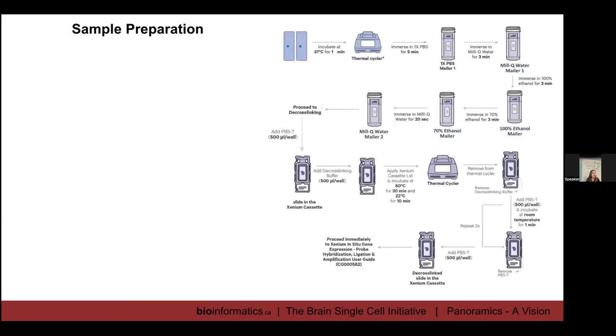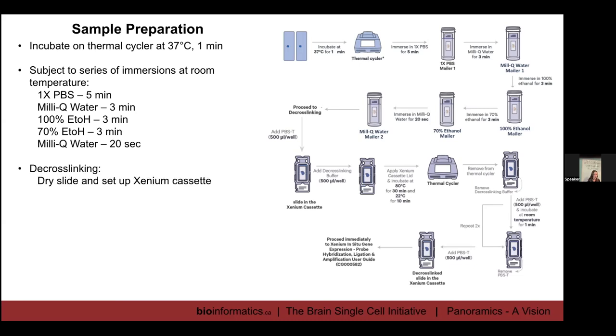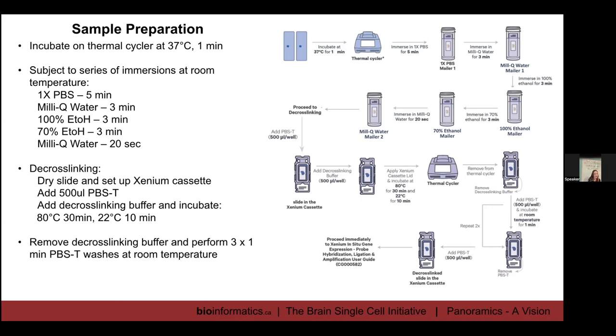The sample preparation step on the first day is the main thing that differs between fresh frozen and fixed frozen. Briefly: we incubate the slide on the thermal cycler at 37 degrees for one minute after taking it out of the minus 70, then subject the slides to a series of immersion washes at room temperature — PBS, molecular water, a couple of ethanol steps, then back to water. Then we perform decrosslinking: we dry the slide, set it up in the Xenium cassette, add PBST, then add decrosslinking buffer and incubate according to the Xenium protocol. After removing the decrosslinking buffer and performing washes, we're ready to proceed to probe hybridization, ligation, and amplification — which is exactly the same as the fresh frozen protocol.